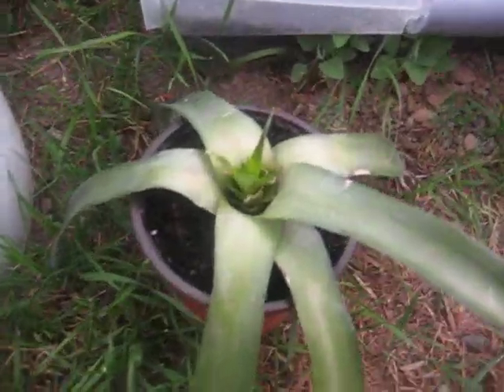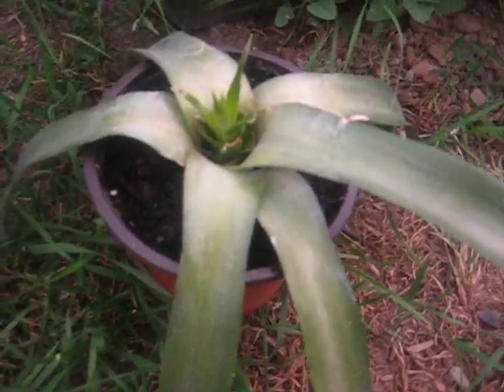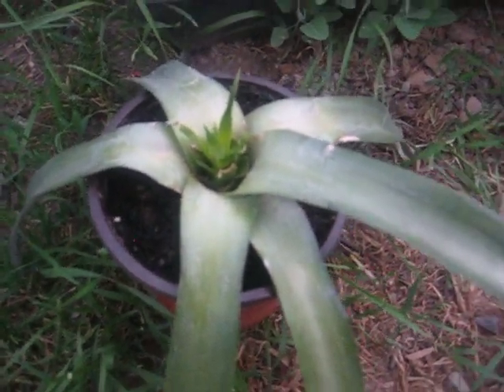And this — I started this from root. It's a pineapple. Put it in a glass of water, peeled back the leaves. Took about a month and a half to start rooting, then I transferred it to the dirt. It's doing perfect.